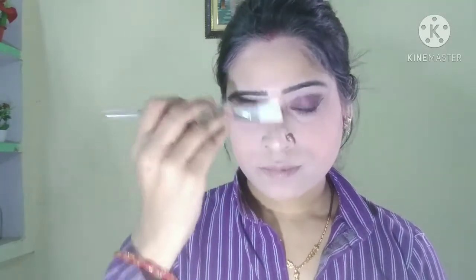I will focus on the cheeks now. I will highlight my face using a brush and then blend it. I will apply a highlighter for a good makeup look and highlight a little bit.